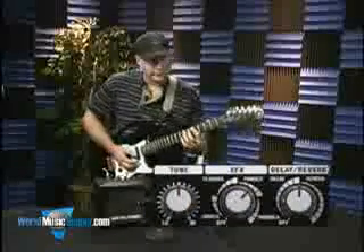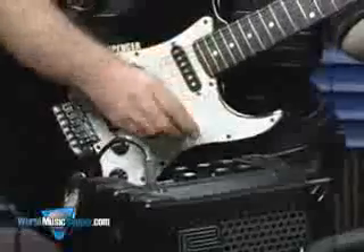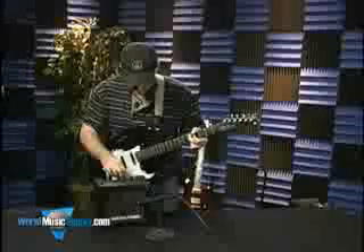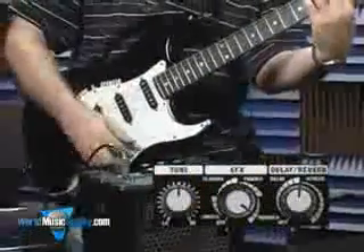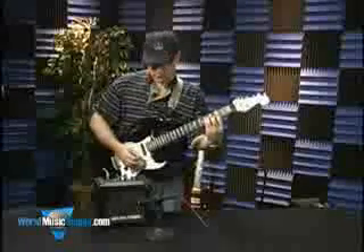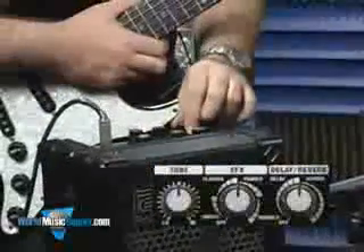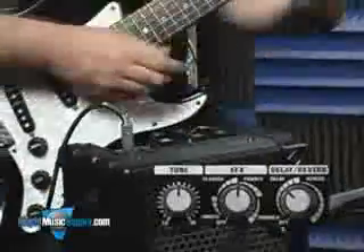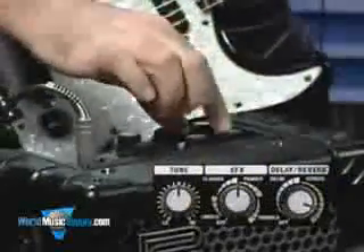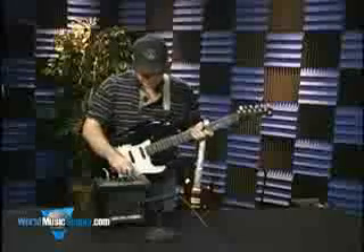Next one is a phaser. It's got a real vintage phase kind of vibe to it. And last but not least we've got the tremolo effect. And this next dial gives you delays or reverbs. You can get some pretty deep delays there, and it just kind of keeps going. And then the reverbs, you know, anything from a little bit of just a little ambience all the way up through some real wet.